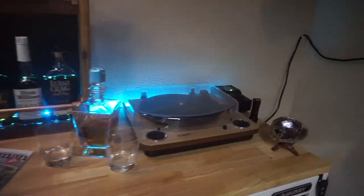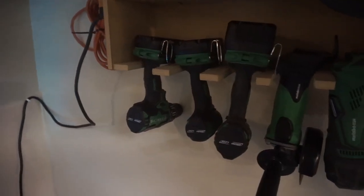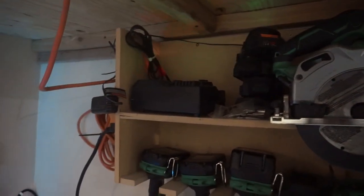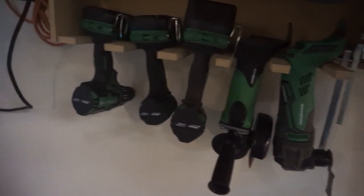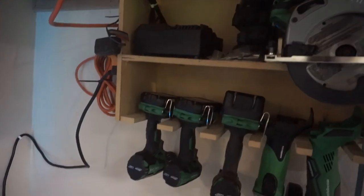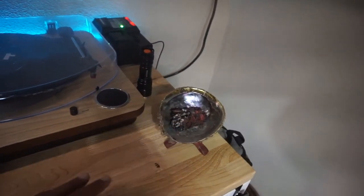On top of the toolbox I keep a random charger, and another charger for my Metabo HPT tools — stands for Hitachi Power Tools. I built this little drill holder and charging station out of MDF — probably needs to be replaced. I keep a reciprocating saw, circular saw, angle grinder, oscillating tool, a couple of hammer drills, and an impact drill, all ready to rock at any time.